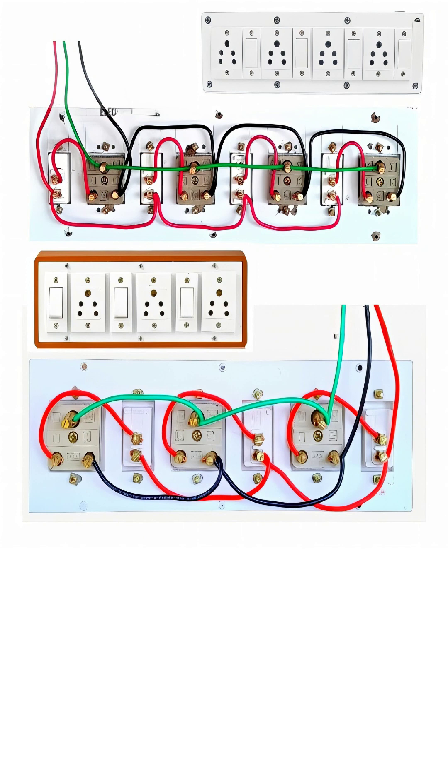Electricians must always check the polarity and the color code to avoid mistakes that can lead to serious hazards. Moreover, wires should have proper insulation, and excess wire should be neatly arranged to avoid overlapping or confusion.